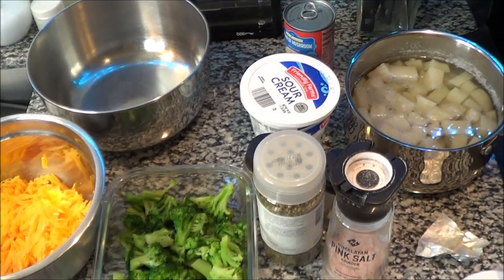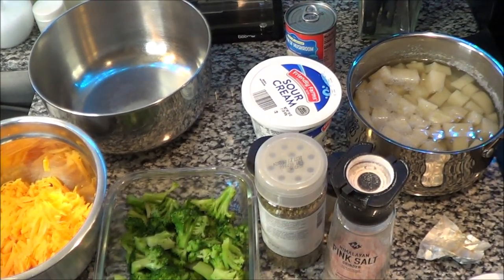All right guys, today this is an impromptu video. I know someone requested it before, but what happened was I thought I had already made this, but it was broccoli cheddar soup. But we're going to be making a quick, easy casserole.